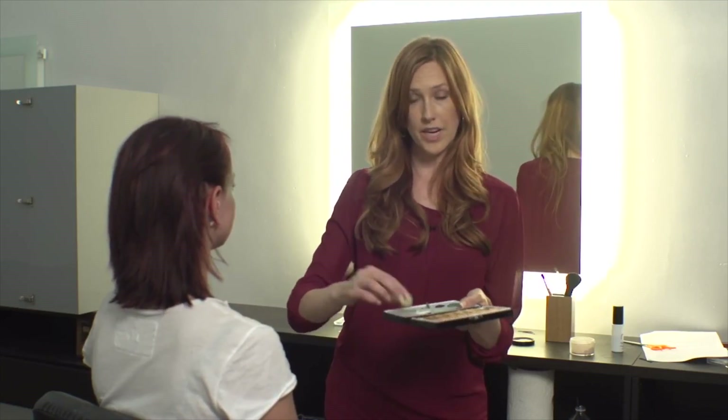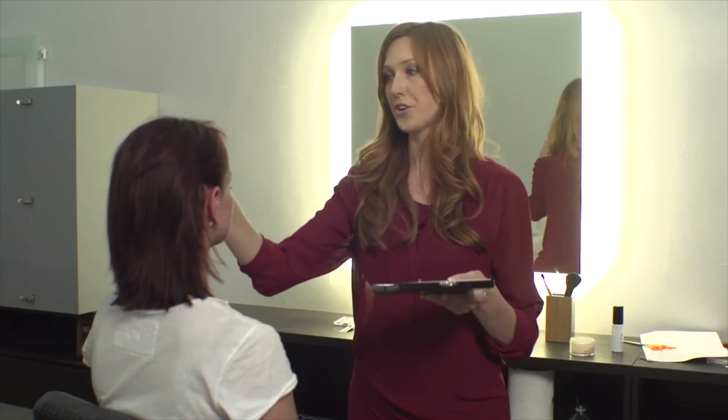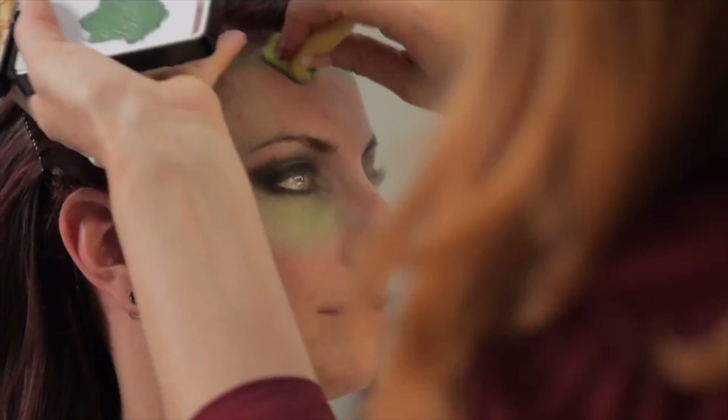Next we're going to take the regular green and we're going to put that pretty much everywhere on her face. You want to make sure that you blend all the way up into the hairline.